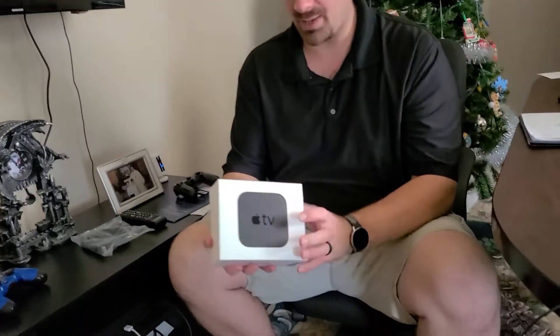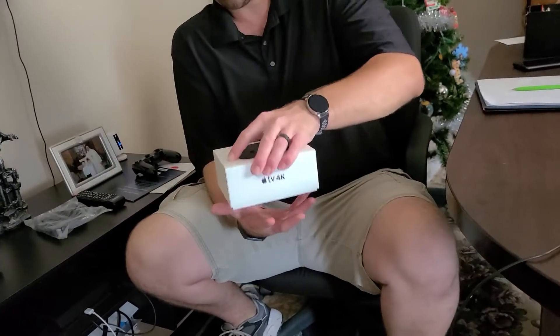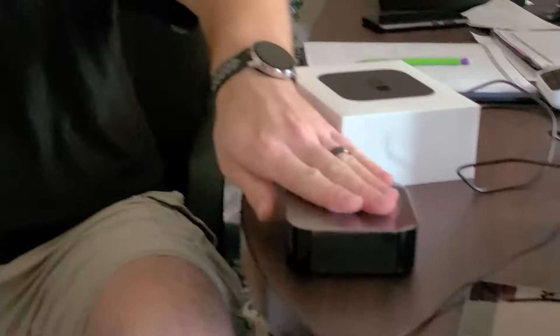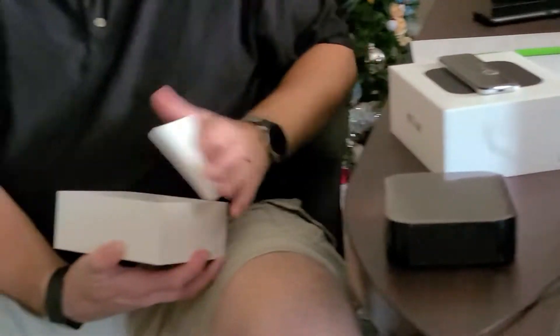Let's go ahead and start. Now this Apple TV 4K is exactly what it is — it is a streaming device. I'll go ahead and open it here for you guys. It consists of this, which is pretty much your brain module, your remote, and it gives you a charging cable.